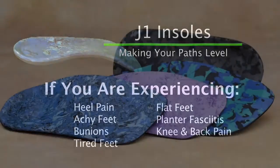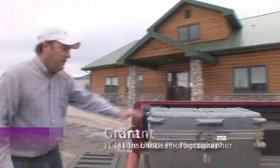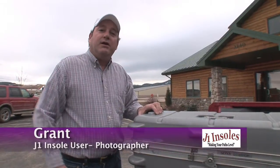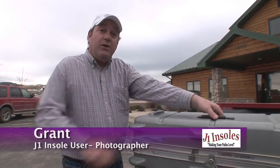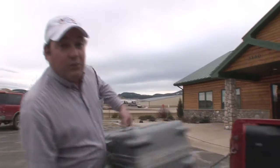These medically designed insoles work for all different feet and sizes. My job requires me to be on my feet all day long and I used to have really bad lower back problems, but since I got the J1 Insoles, almost immediately my lower back problems went away.